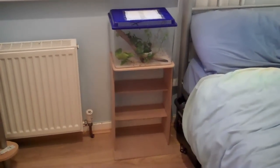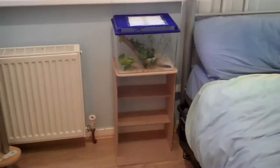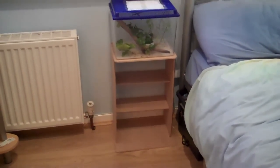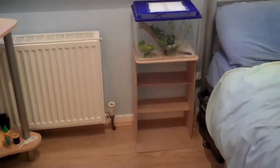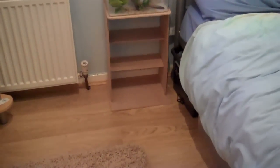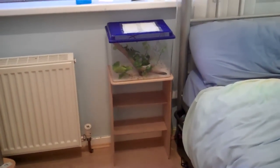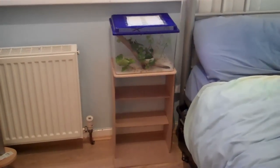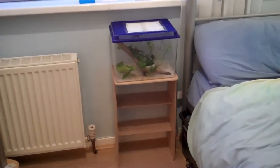Hey everyone, this is Ross and today I just wanted to show you my new stick insect tank stand that I made. I made it in about two or three hours so it was really quick and really fun.